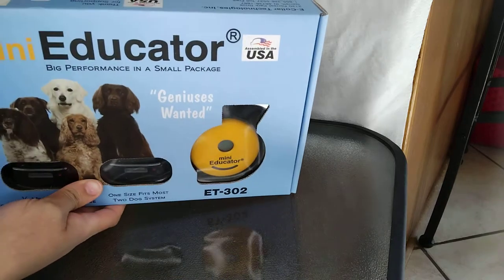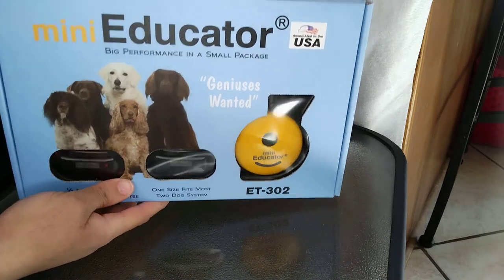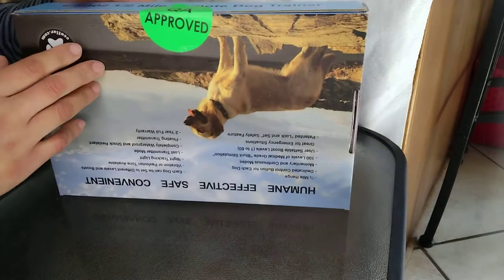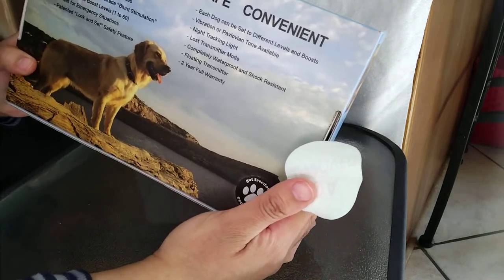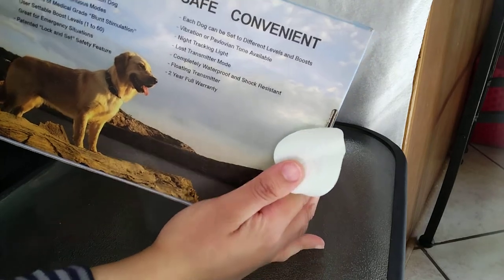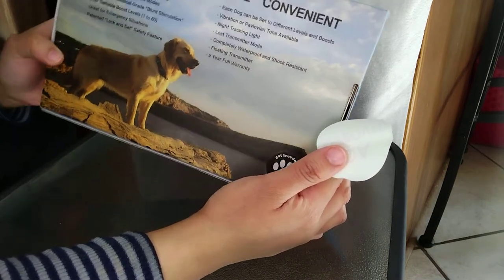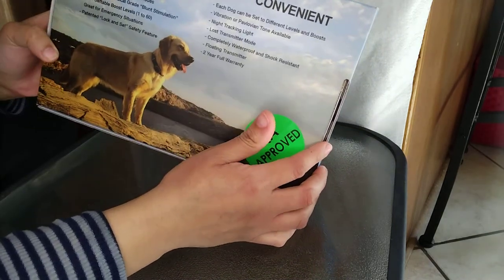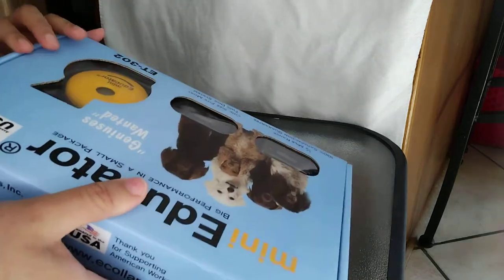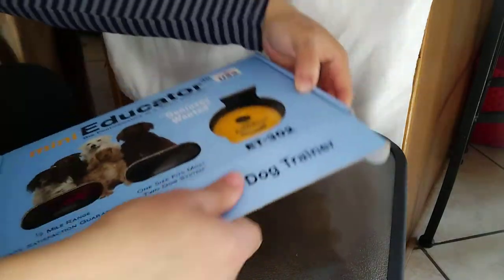It's also great to teach them to be responsive. The box says it's humane, effective, safe, and convenient. The one we got has a half-mile radius range, which gives the dogs a little more freedom to roam around and be dogs.